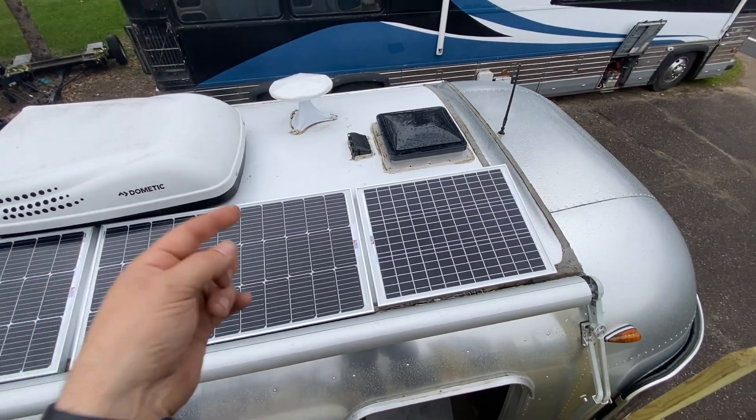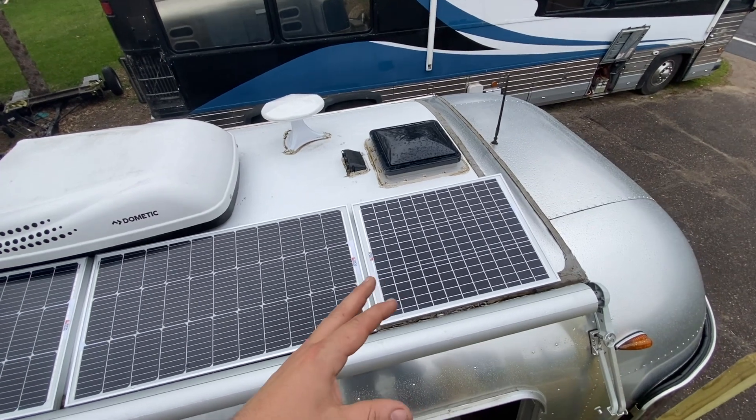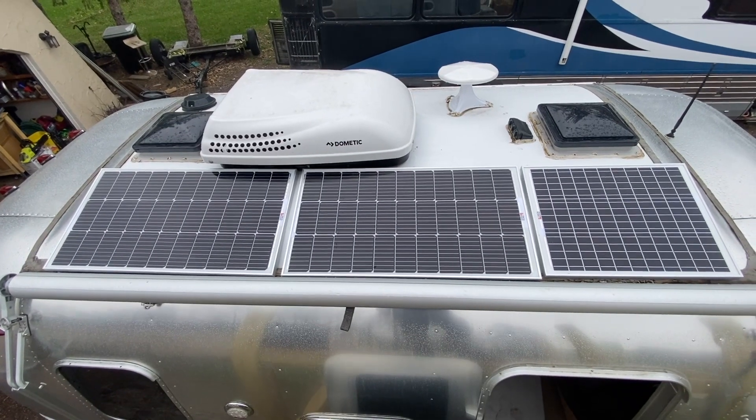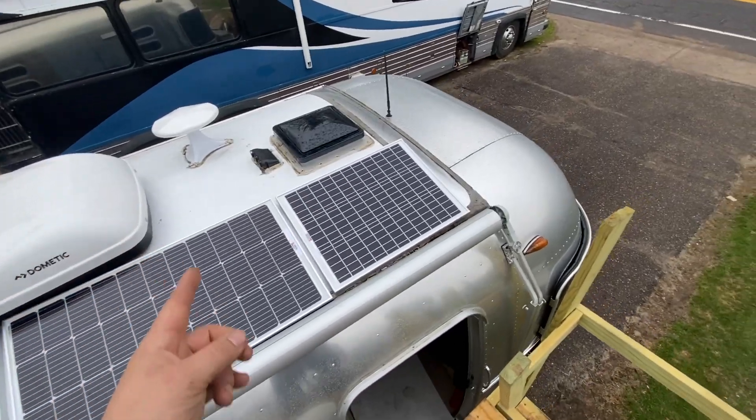These are Rich Solar panels. We'll use all three of the ports because these are going to all end up probably running in parallel. That's not usually my MO, but I think that might be best here. We'll play around with it — that's what we're going to do.